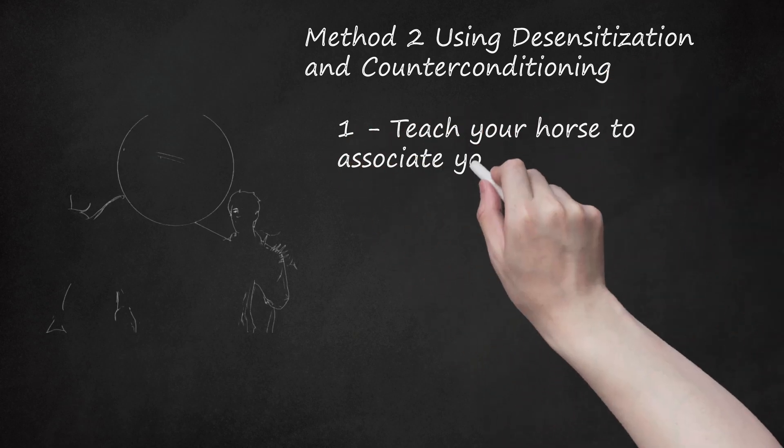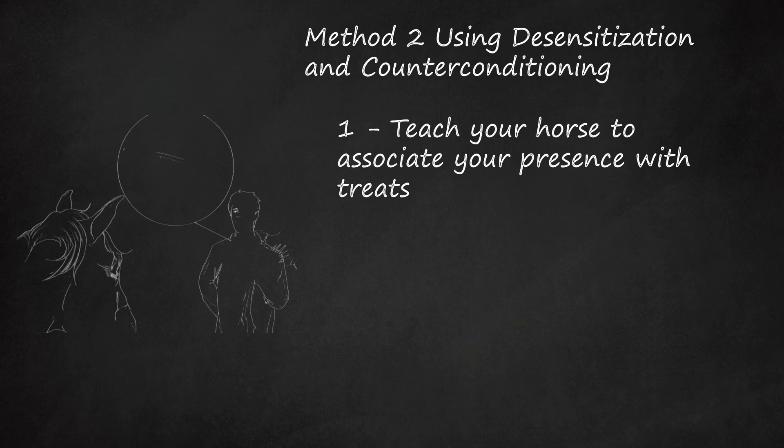Method 2: Using Desensitization and Counter-Conditioning. Teach your horse to associate your presence with treats. At this point, do not attempt to touch her — simply stand in front of her, slightly to her left, and offer her a treat with your open hand. Desensitization starts with simply being present in the vicinity of your horse's face. She will learn to associate your presence with something positive. Work slowly and allow the horse to direct the speed of progress. After doing this several times, bring the treat within 6 inches of her muzzle, then drop your hand. She'll likely follow your hand with her head — say 'yes' or 'good girl' and offer her the treat.